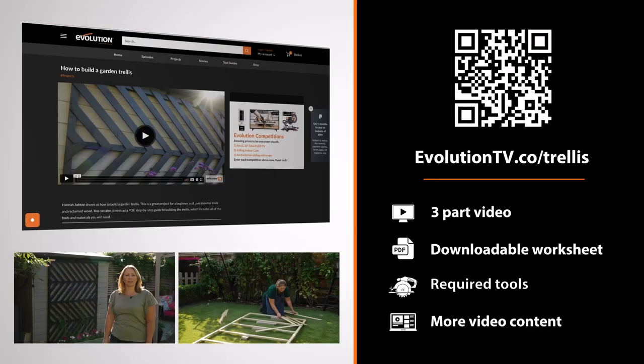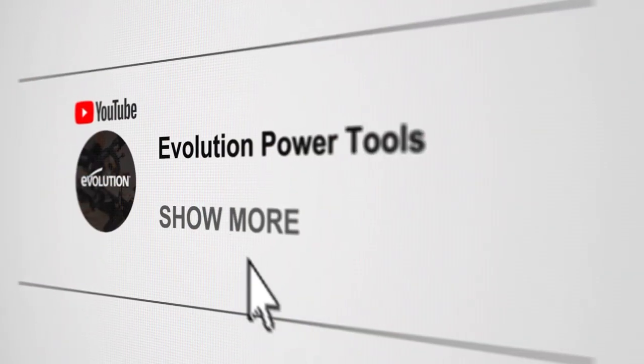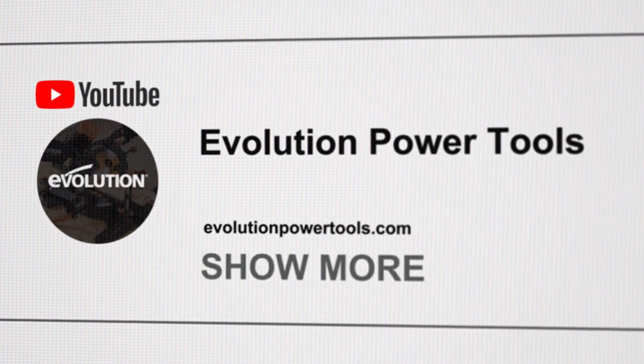Thank you for joining me today in my workshop and to see some of the things that I've made. If you'd like to know how to make this trellis, then click on the link in the description below for the full guide. Make sure you click the links in the description to go through to the Evolution Power Tools website.